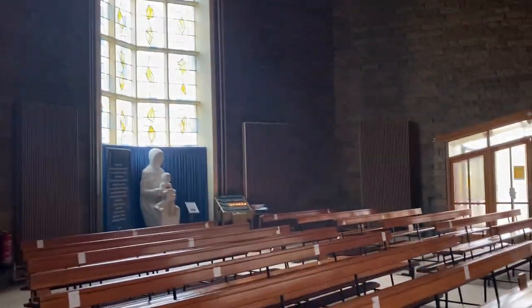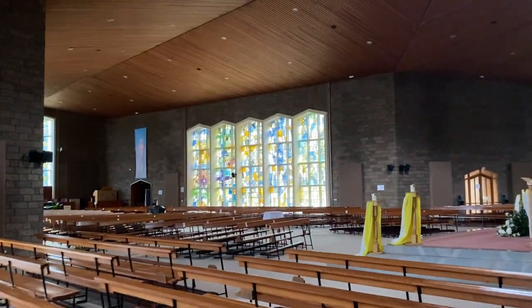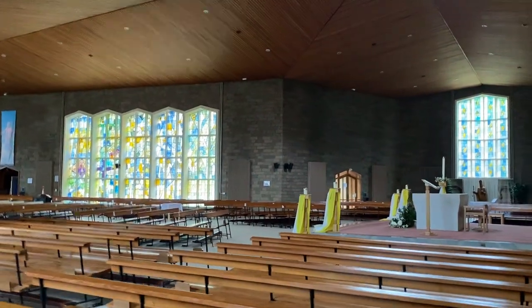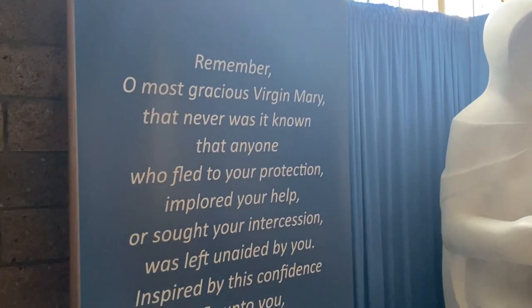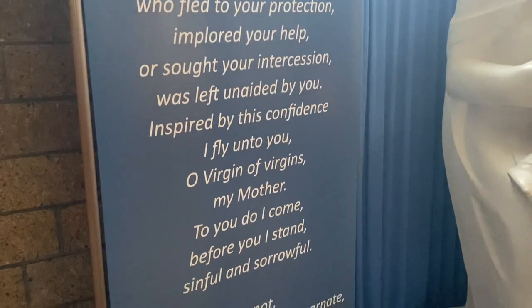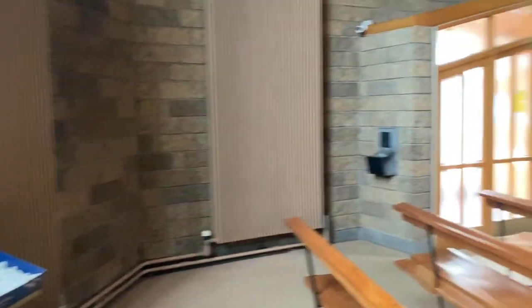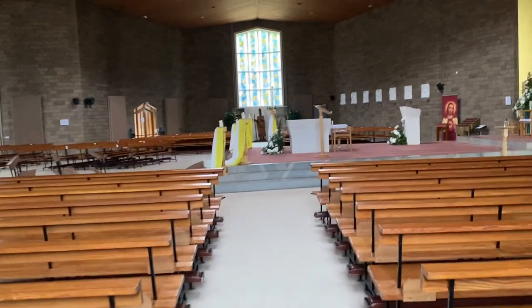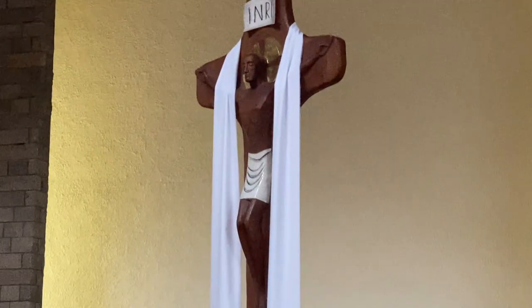And then you have the stations of the cross. There's a statue already there. And then you have, of course, the main focal point, which is Jesus on the cross.